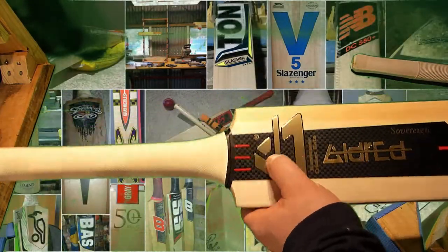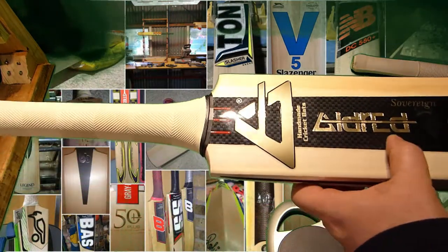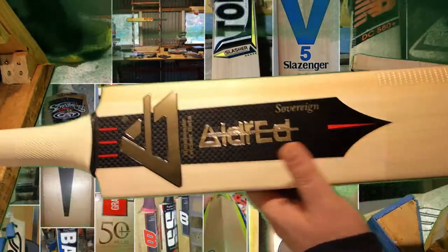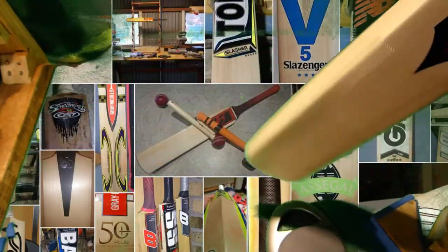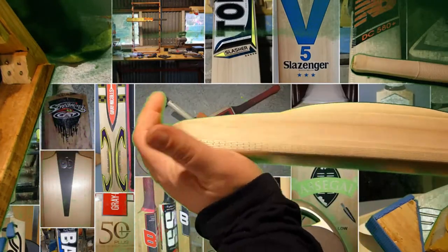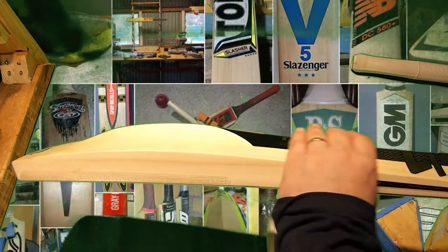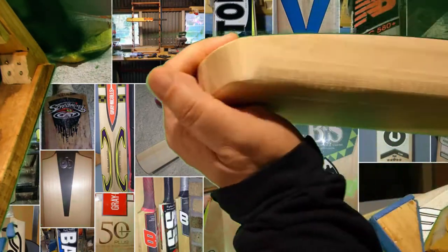Got a gold Aldred here with this textured Aldred and carbon fiber look stickers. It's fairly long down into the hitting zone. The finish on this is really good — I can't see the things I pointed out on the last bat, so that's great. I really like the profile: it's got a duck bill, big edges, decent sized spine, and sort of no real weight left up here. Yeah, it's a really nice looking bat with a flat toe.